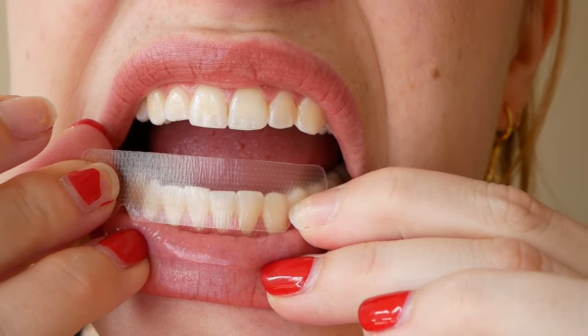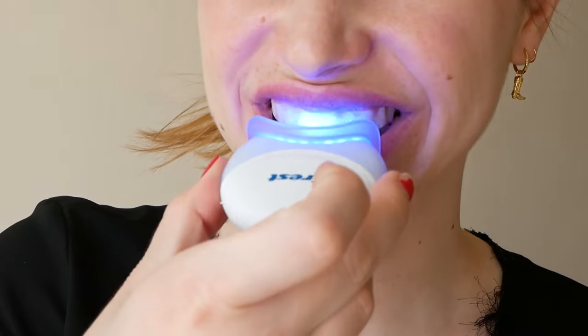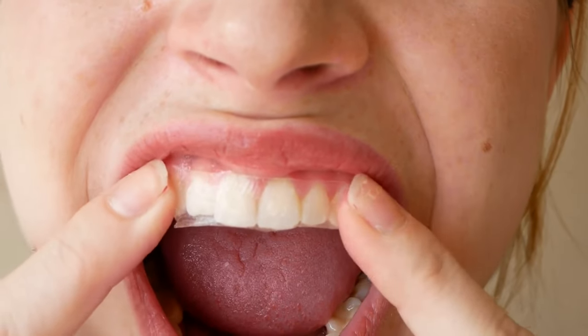I would give this a rating of 100 out of 100 — my teeth have never looked better. I think the only con to this process is it takes time: an hour a day plus five minutes with the light at the end, but it was worth it.